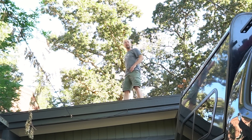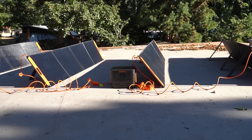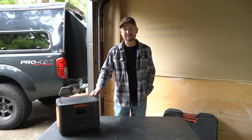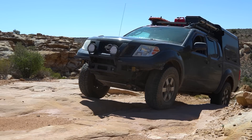I'm on my roof. Come on up. If you don't already know me, my name is Donald. My channel is Softroading the West. I do exploring and camping in the backcountry in my Nissan Frontier.